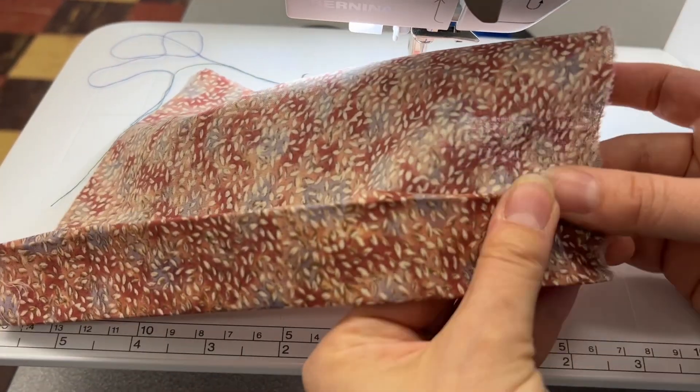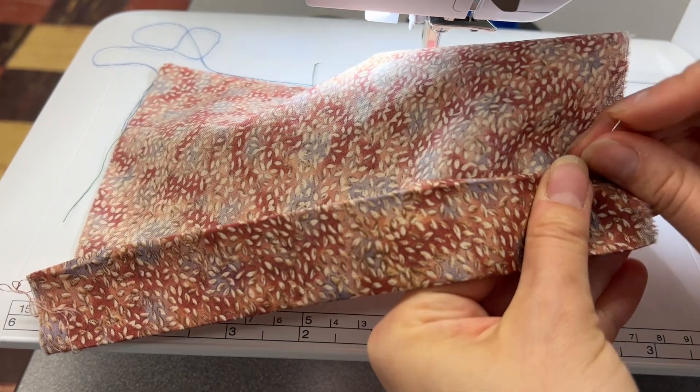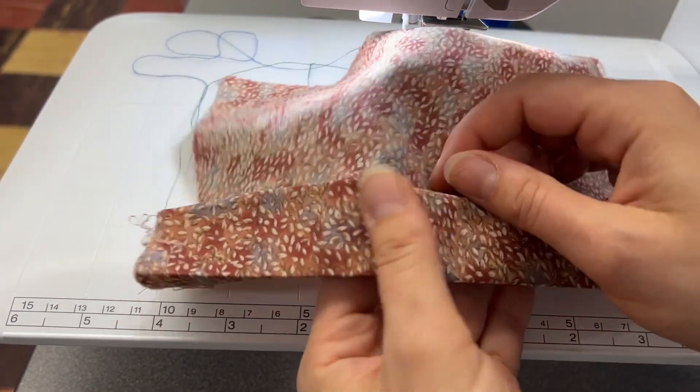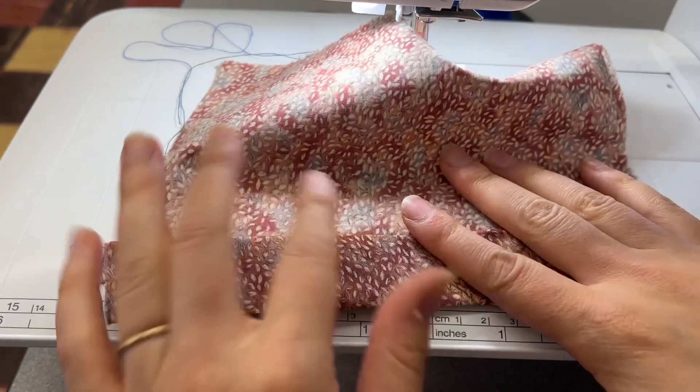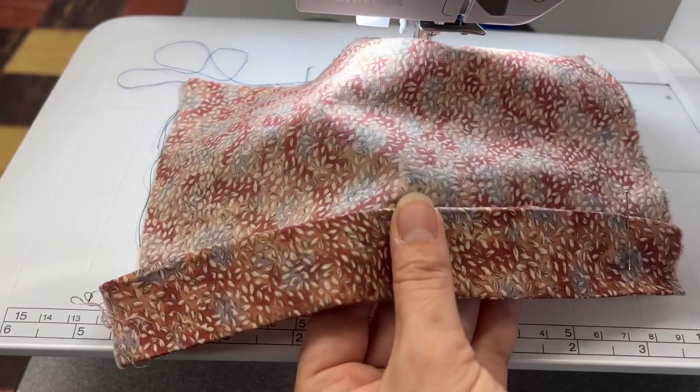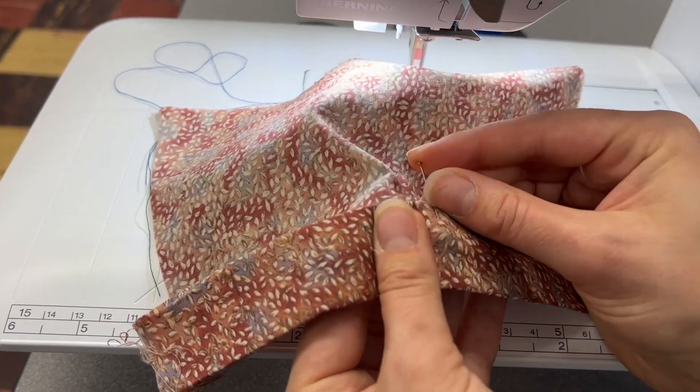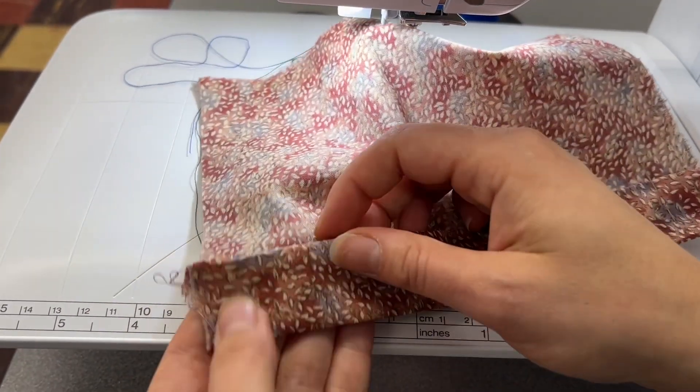Next, like we did with the serge and blind hem, you are going to be placing three pins a quarter inch down from the turn of the cloth — one at the beginning, one at the middle, and one at the end. This is going to help us so that we're turning the cloth the correct amount, and a quarter inch tends to be the correct amount.